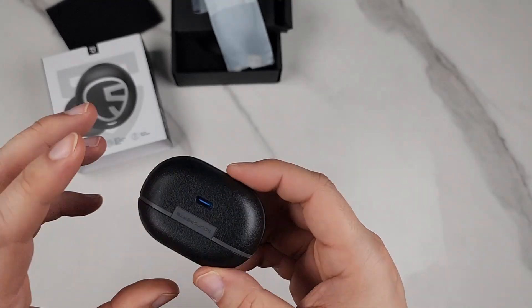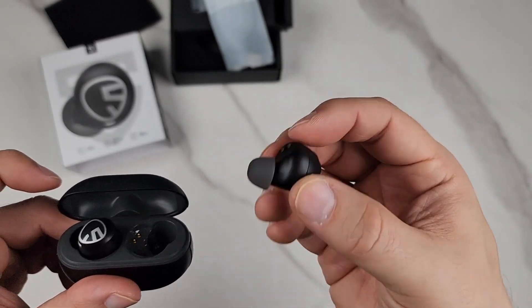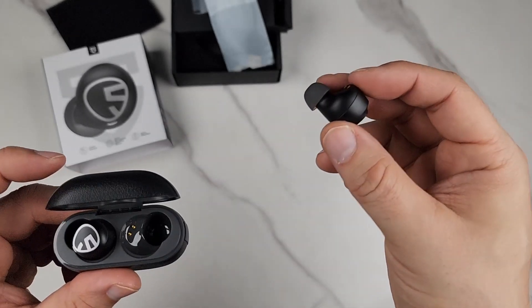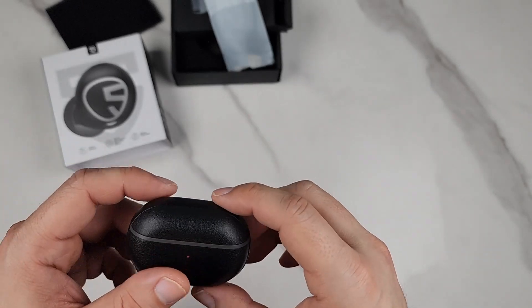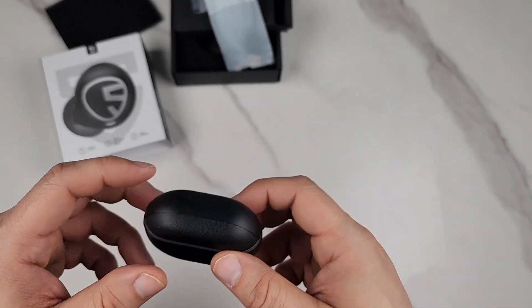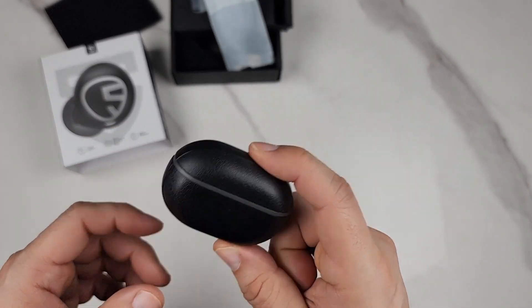These are just awesome. The touch response for skipping tracks and calls is very clear and they sound good. When I was talking to my friends, they said it sounds like I'm just talking on a regular phone, not my earbuds. These are crystal clear sounding and have really good bass too. I love these overall for watching movies — if I want to be very quiet, these are my go-to.